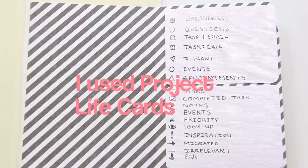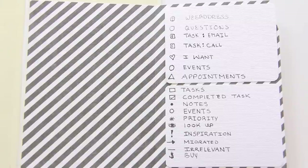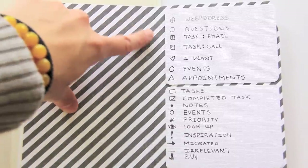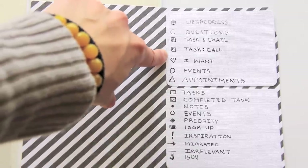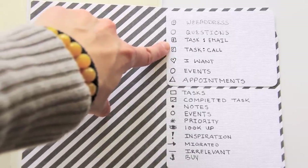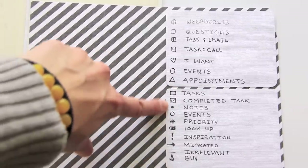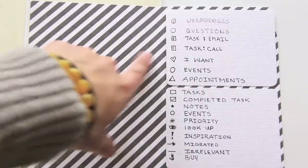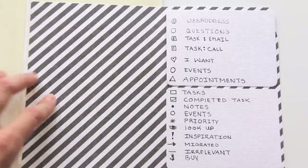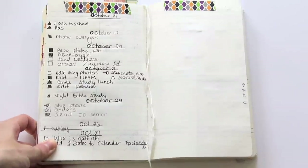I've added some new task indicators. The ones I tend to use the most would probably be emails and appointments, along with all the basic bullet journal indicators.